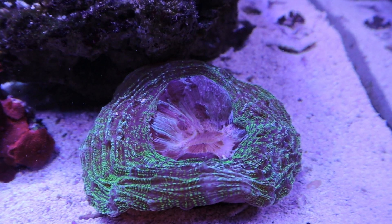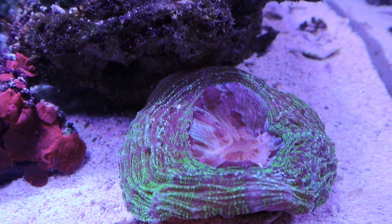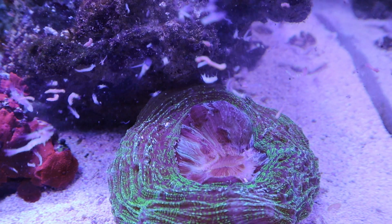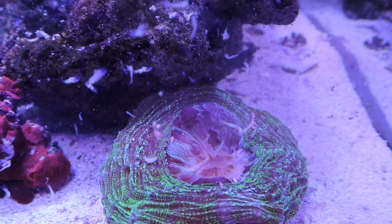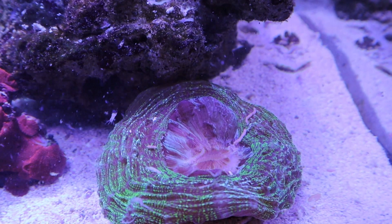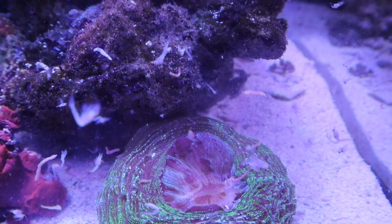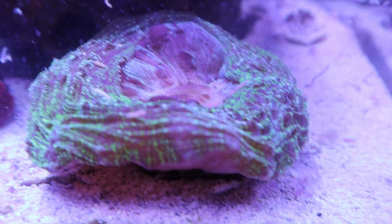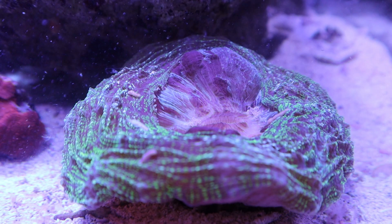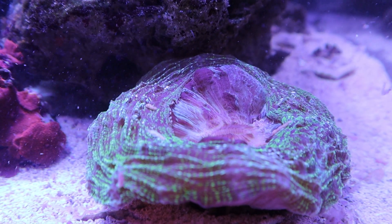Now I have this meat coral down here that is a pretty aggressive eater, so I like to throw some of the food right by where he's hanging out. If we give it time we'll watch his tentacles open and he's actually going to consume the frozen fish food.